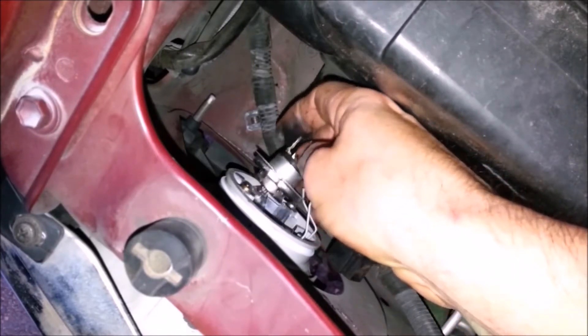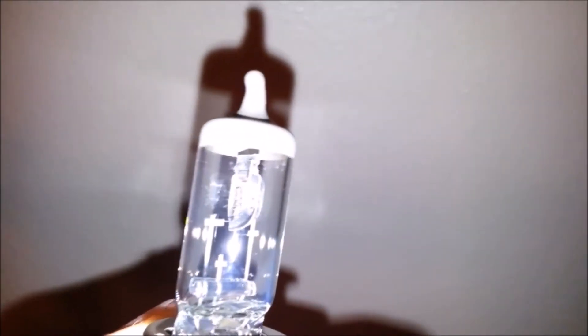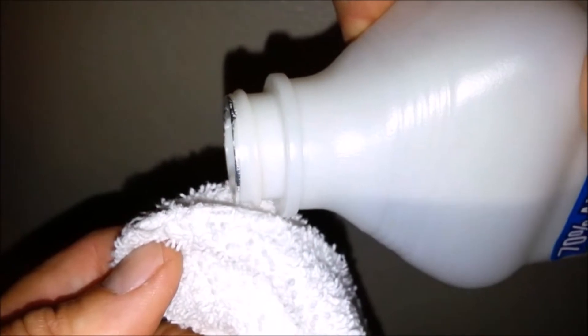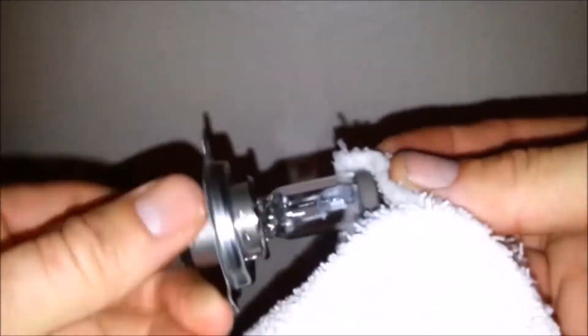Now you can remove the bulb. Dust and fingerprints can create hot spots on a bulb and cause premature failure, so if you're installing a used bulb or you think you may have touched a new bulb, clean it with a cotton cloth and a little rubbing alcohol.